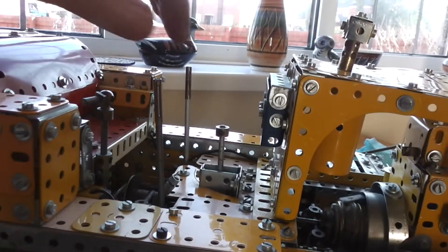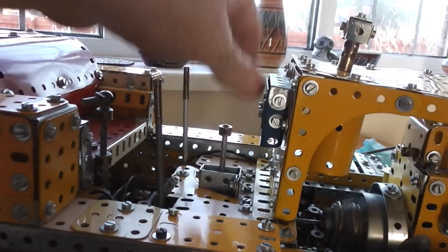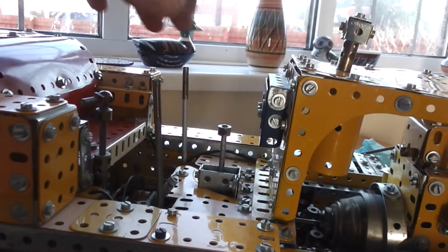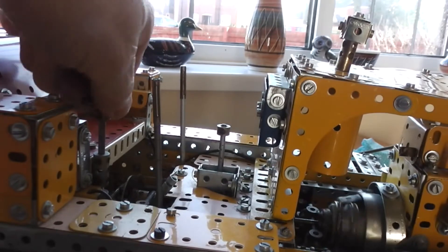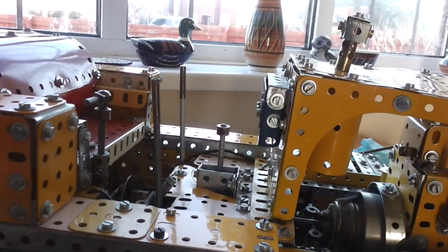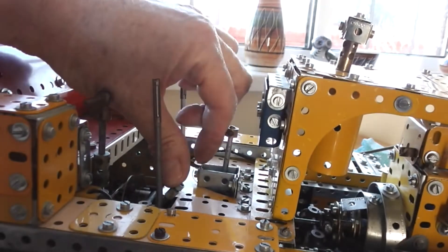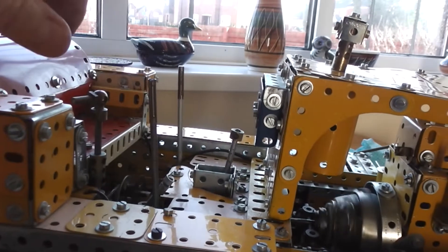Looking at the controls, we have an H-pattern gearbox, clutch, stick steering, and reverse and forward on all of the gears. So if we go into first gear — that's reverse.